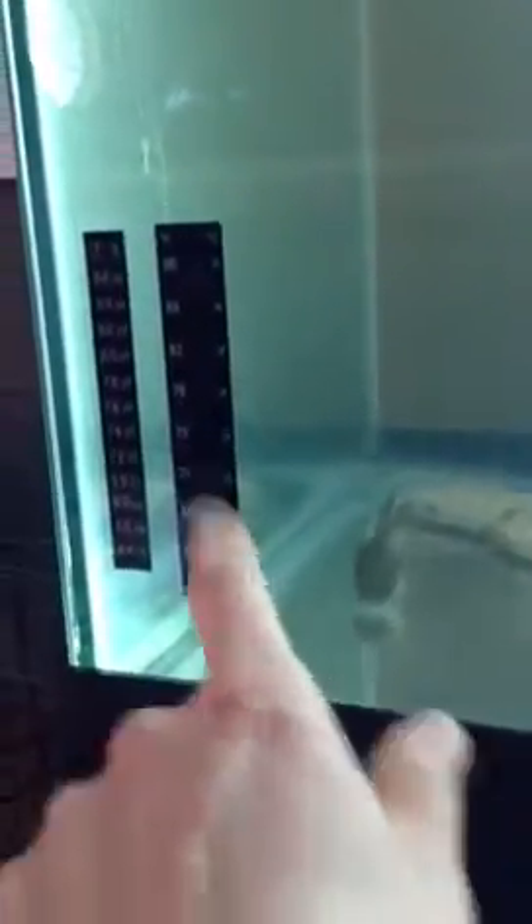Right now I'm just at the stage of basically trying to keep the temperatures correct. I've got my two different temperature readings here, making sure I can get an accurate reading. I'm trying to keep it at 68 degrees right now — keeping it at a warmer temperature for breeding.